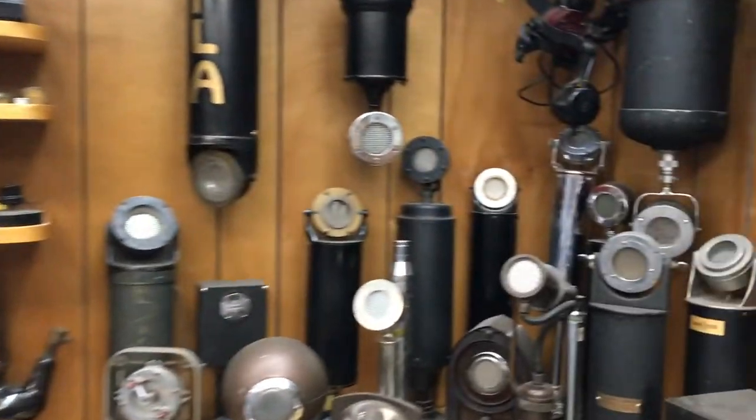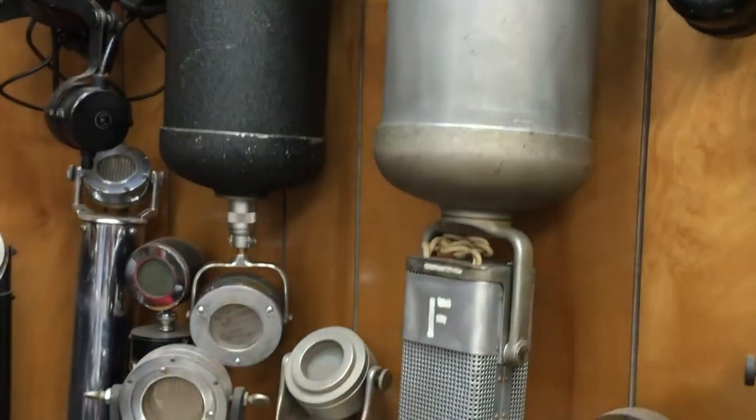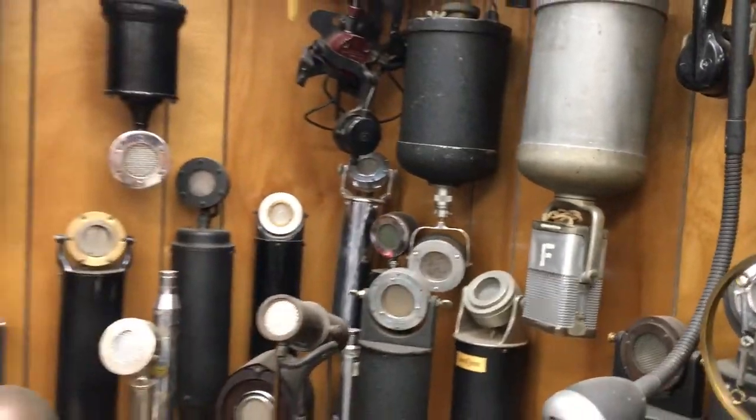We're with Bob Paquette in his mic museum, talking about this particular mic right here. He says it's the first RCA mic they used — it's a ribbon mic.